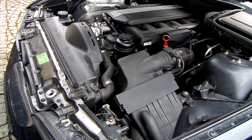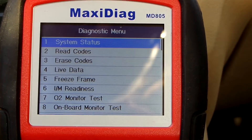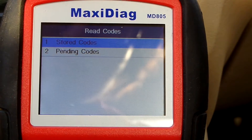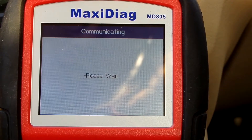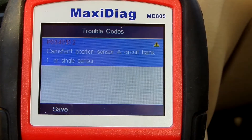Slightly extended crank time — this is the issue we'll be dealing with in this proper repair video. The easiest way to get a direction is via scan tool. We check if we have any codes, and indeed there is P0340: Camshaft Position Sensor A.